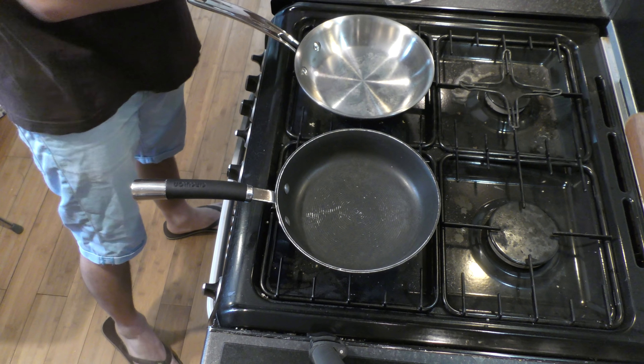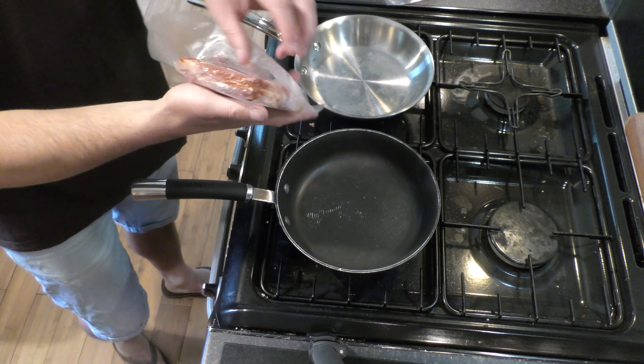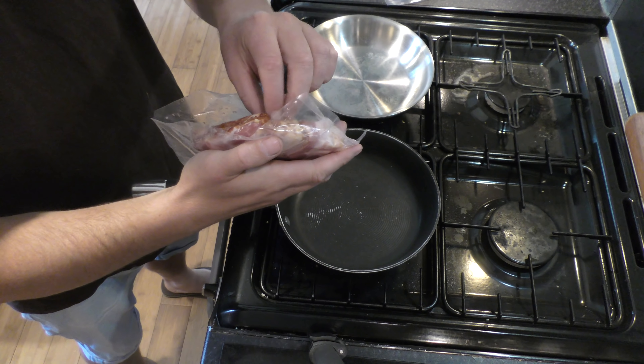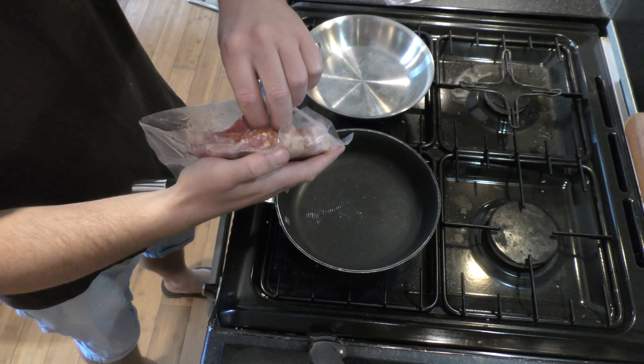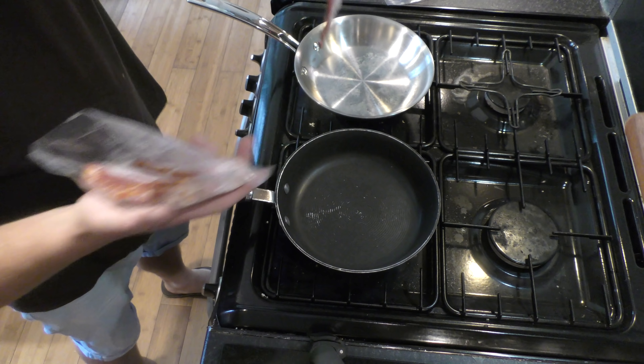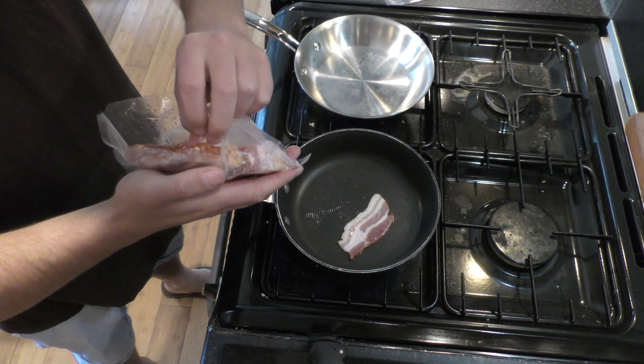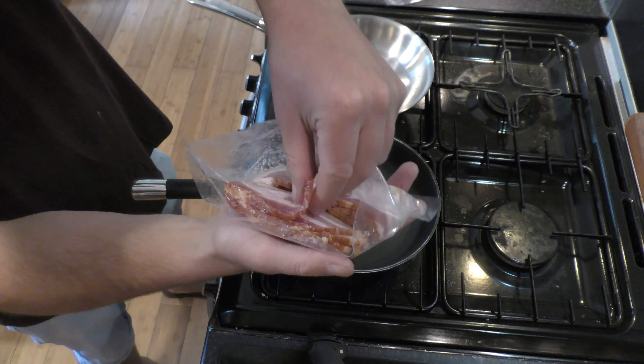We're just warming the pans up. First of all I'm gonna put a couple of slices of this lovely looking streaky bacon in the pan. That should be warm enough now — this shouldn't take a couple of minutes. It smells fantastic, look at that quality, that fitness on that bacon.